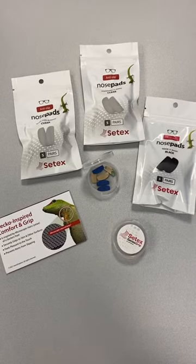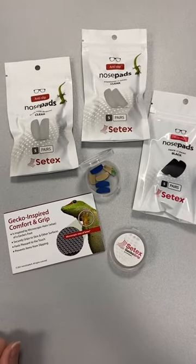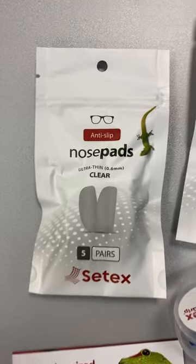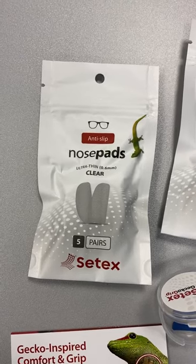I just wanted to share something with you real quick that I came across. This is not a sponsored post. These are adhesive nose pads for eyeglasses — the Setex anti-slip nose pad. You can get them on Amazon if you're a consumer, or wholesale through setexgrip.com.